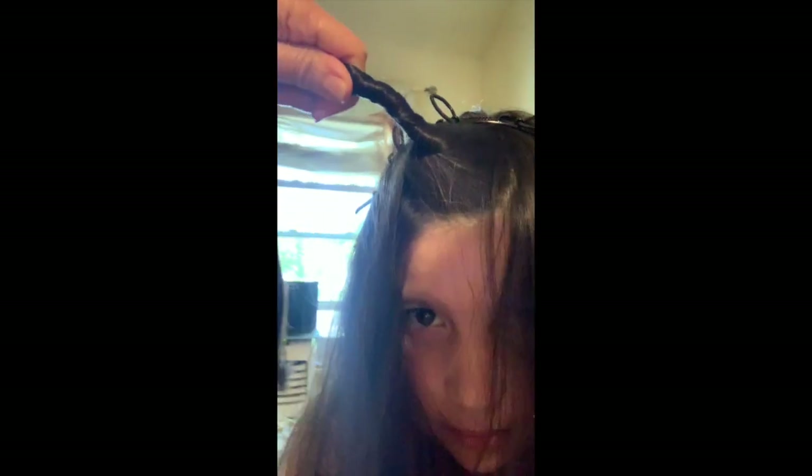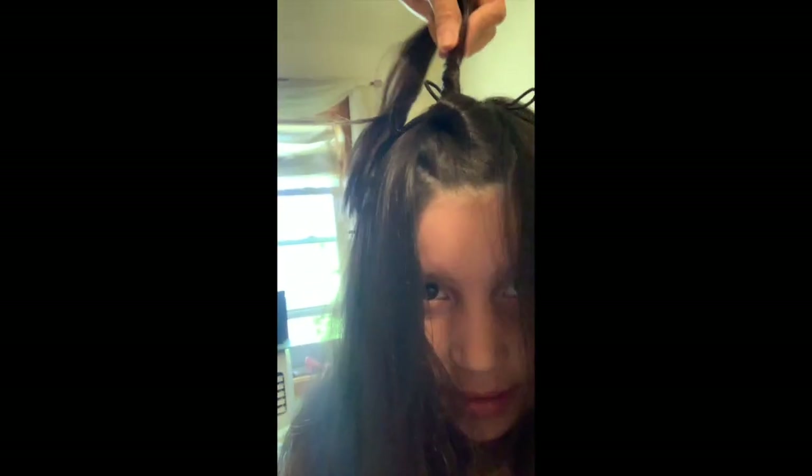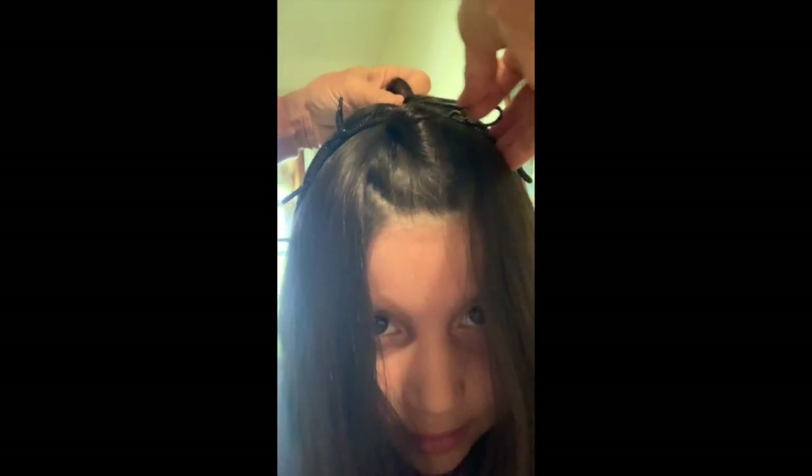Let's go ahead and show you how to use this. I'll use it on Eva and then do it on my own. So we're going to take a section of hair — we're going to start in the front so Eva can see — and we just twist it and twist it. That's a big twist, and we're going to take it there and hook it.